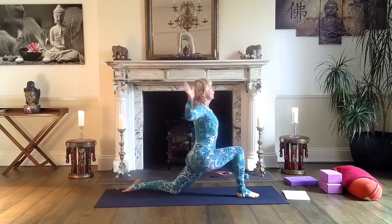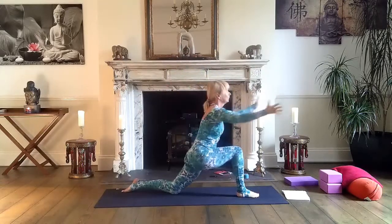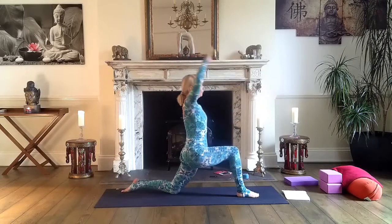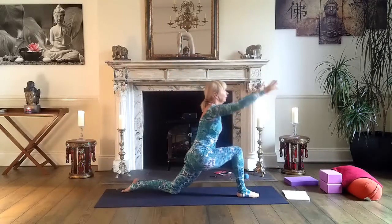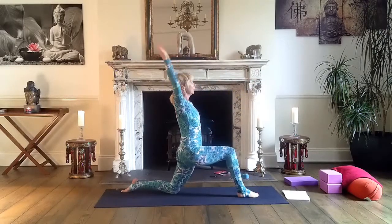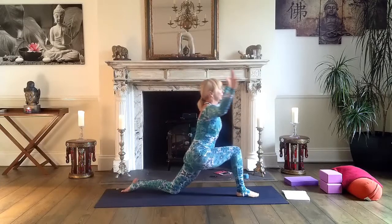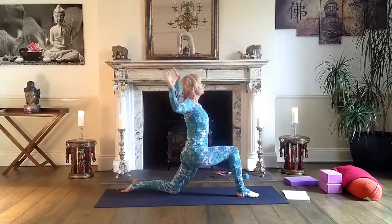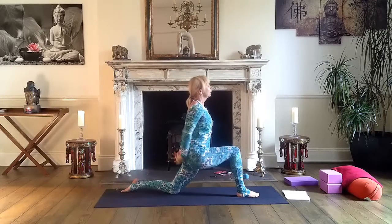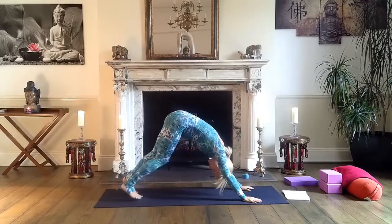Open your chest and start doing cactus arms — that movement where we feel the rotation in our shoulders. Inhale backward, exhale forward. A few breaths. Inhale, open your chest a bit more, maybe bring your hands behind in a lock, look up. And release — both hands on the mat, step back to downward facing dog.